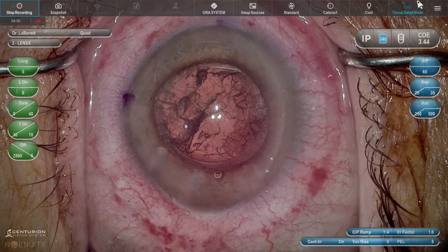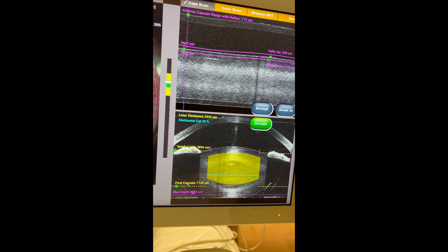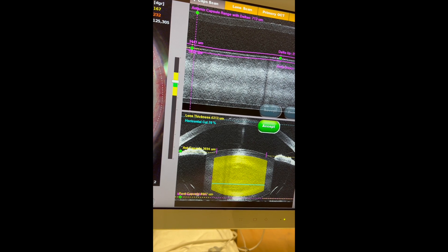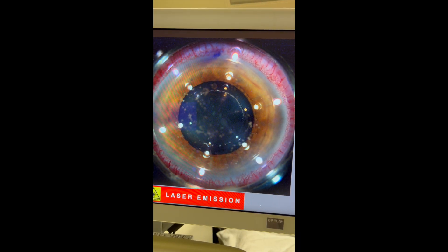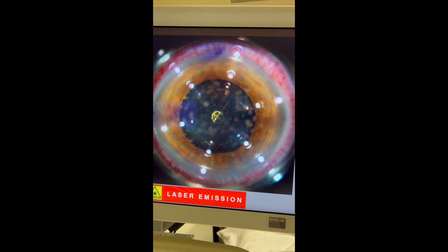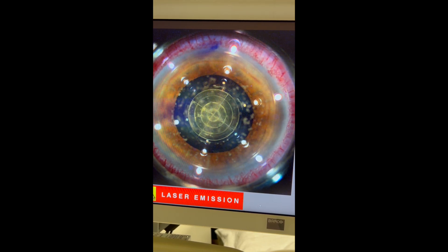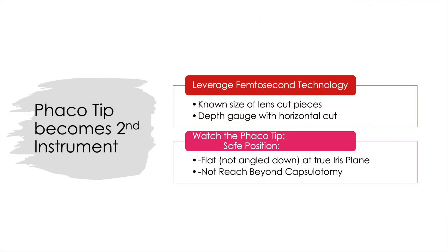If you rewatch the surgical video you'll see the phaco tip stays mostly at the iris plane and doesn't extend beyond. Over time I evolved to have the horizontal cut at 70% depth — you can see the teal line is even deeper into the yellow area — and I've created strategy around this to lift up more of the anterior pieces and ease removal of the bottom part. So you can see creating the cylinders at 4.7mm and the horizontal cut at 70% depth. The phaco tip becomes a second instrument because there is now a known size of lens with cut pieces and a depth gauge while doing surgery with that horizontal cut.